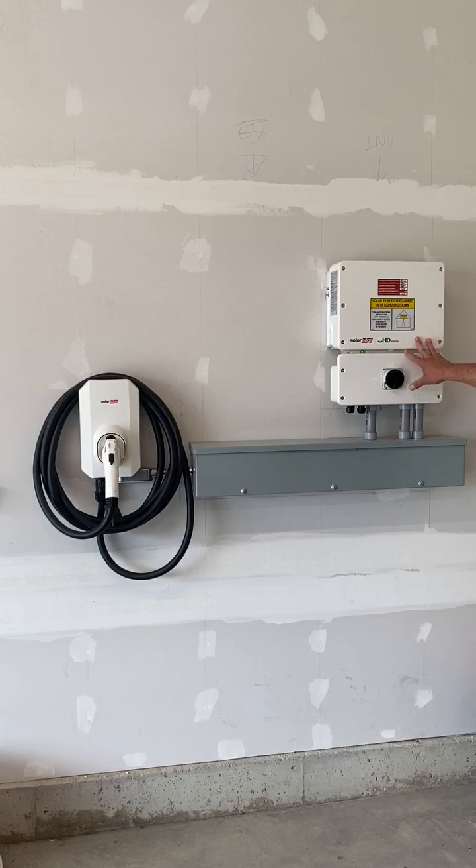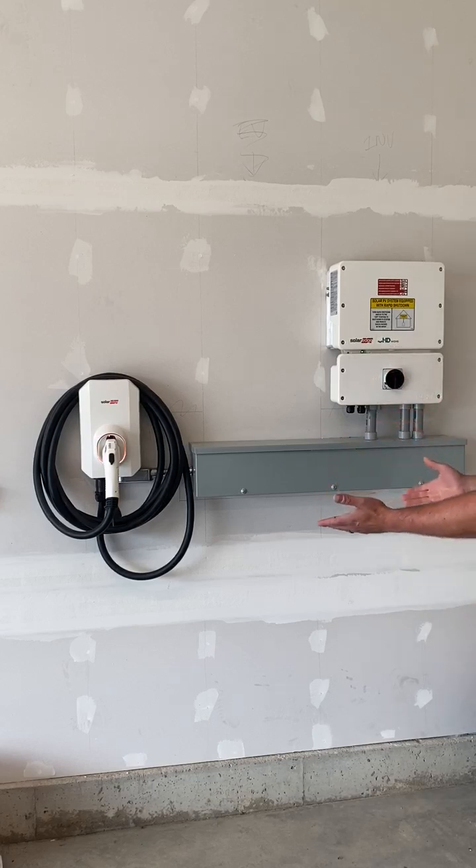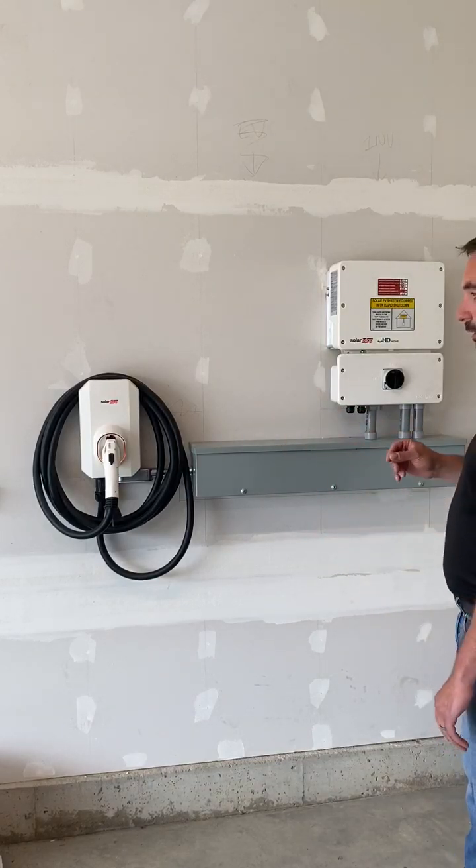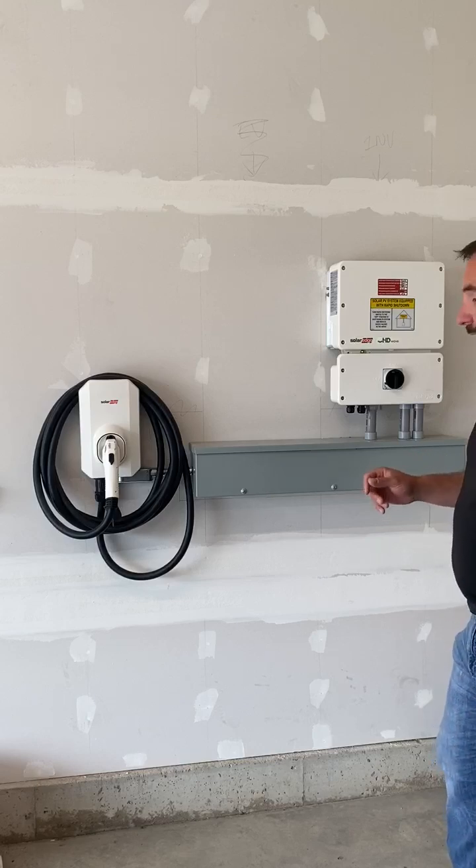This inverter is pretty unique for a couple of reasons. First, it's battery ready, meaning you can add a battery to it later or upfront. It also has the internals to run the EV charger directly from it. In this case it was installed from the beginning, but it's also an add-on component you can do later, and that's incredibly unique.